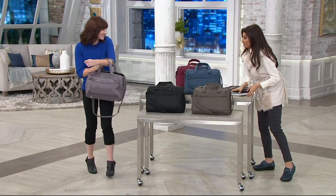Thank you so much — this was awesome! We have Obsessed with Shoes coming up after the break, with the today's special value that has been wildly popular from Alegria. We'll be right back.